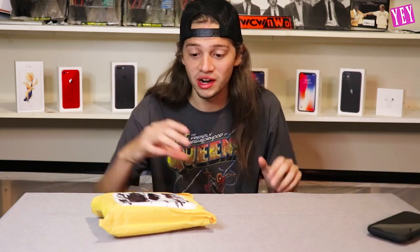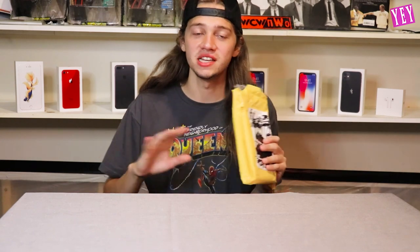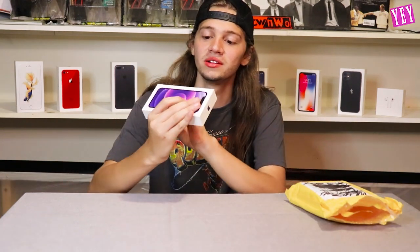He put his job on jeopardy for this one — this is breaking news right here. As you guys know, I'm the biggest Apple fan, I get the phones up to date every year, and I'm gonna be the first one to have the iPhone 13. So let's unbox this. I'm gonna keep this man's name a secret so he can keep his job, and here is the iPhone 13 box — holy crap!